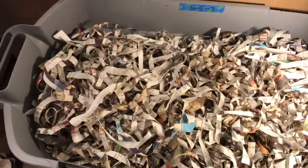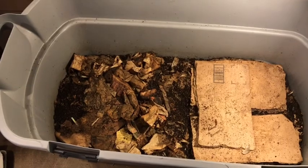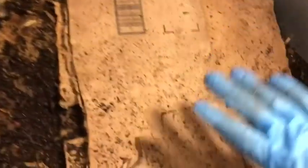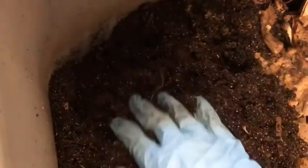So let me remove that and we start our update. We've removed all the paper and now we can see what's going on. I fed last week in this area right here, but before I check on that I always like to go throughout the bin and see what condition the bottom is in — if there's any smells, dry spots, or wet spots.